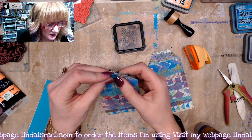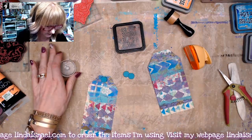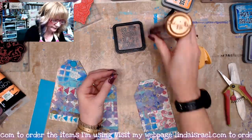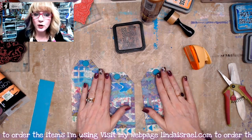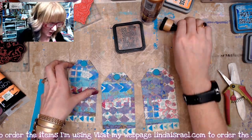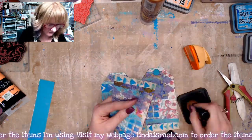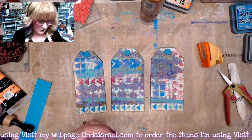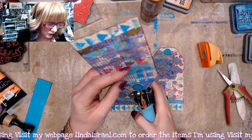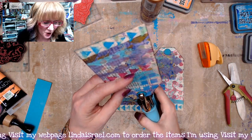I'm adhering the reinforcements at the top of each tag, just down a little bit. While that glue dries — before I do the next step with the hole — I'm going to go around the edges with Distress Ink in Walnut Stain. Then I've got my Crop-A-Dile hole punch and I'm punching a hole as close to the center of each reinforcement as I can get.